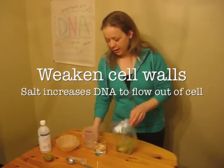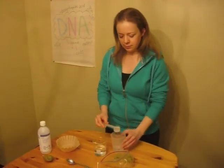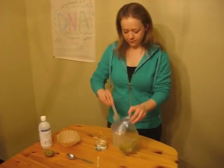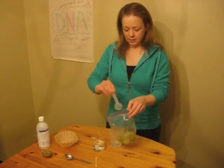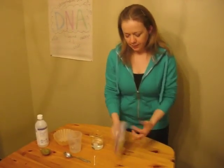So after the kiwi is squished up a bit, we're going to add about 10 to 20 milliliters of salt water solution — or a tablespoon or two — into the bag, seal it back up, and then again really break apart the kiwi flesh.